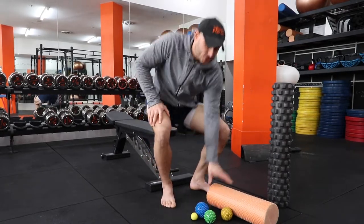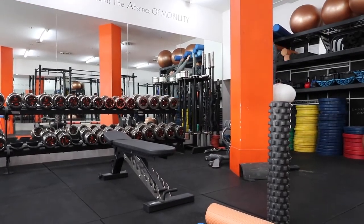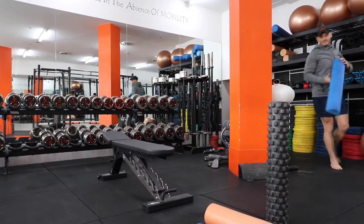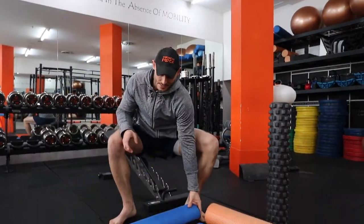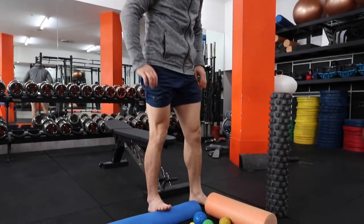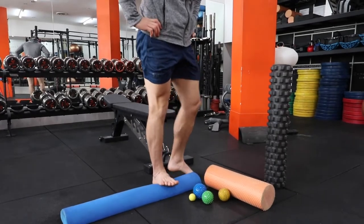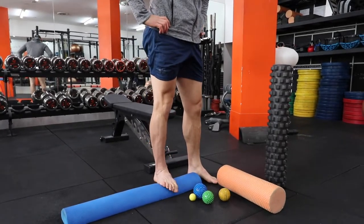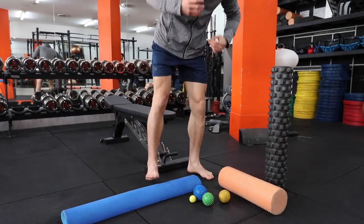The next thing is to use what's called a D-roller — a half foam roller — and do the same thing. You step onto it, stretch it that way, and you can also massage the sole of your foot by going back and forth. That's the intro-level stretch we're going to do.